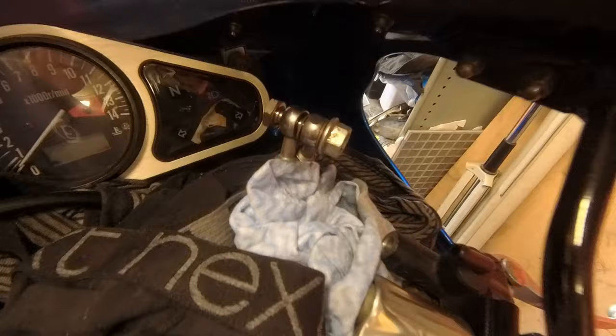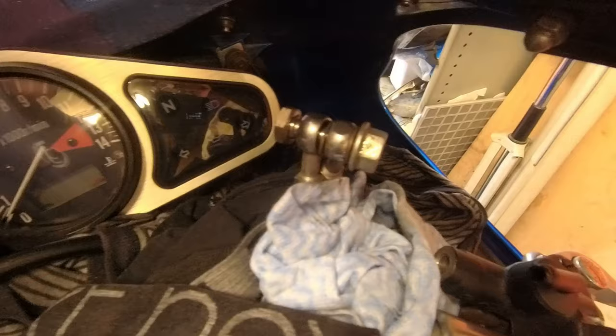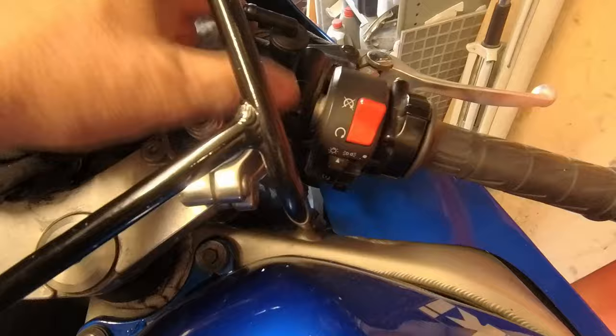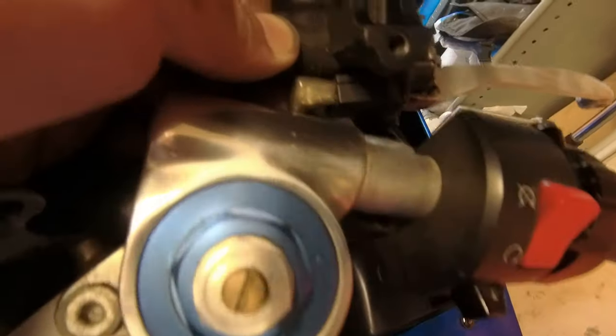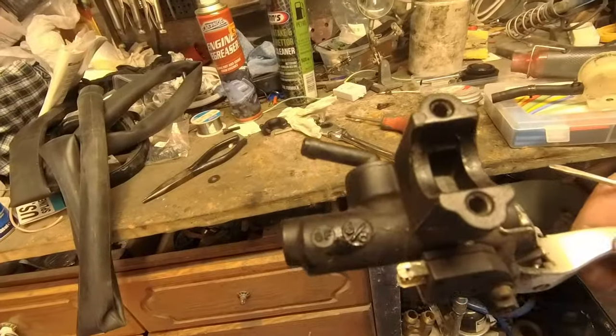Stick a bolt on the end to keep everything together because you've got some copper washers. We'll take the copper washers off and re-anneal them — basically heat them up, which expands them back again so you can reuse them. Two bolts now and then that unit should all come off as one. Brackets off and removed. The last thing is your brake switch underneath — just need to disconnect that and she's off.